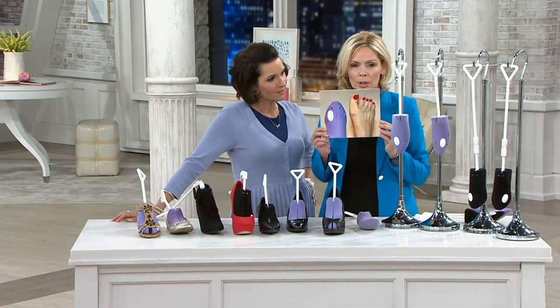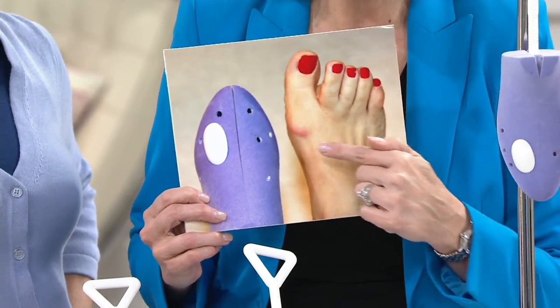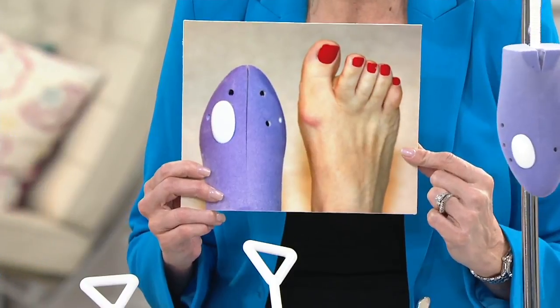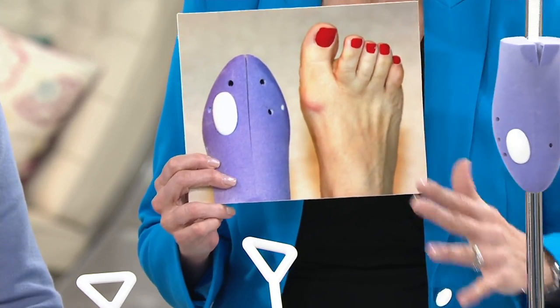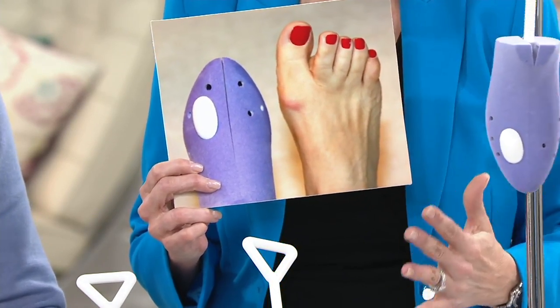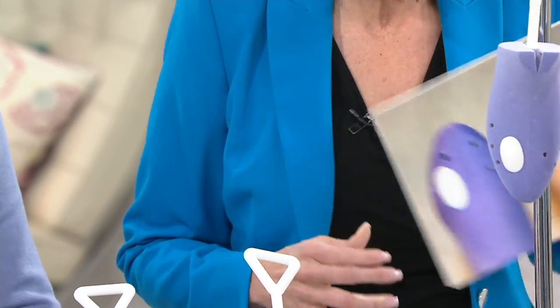This is actually a photo of Lori's foot. Notice that little red bump — that's a bone spur. Lori had surgery a few years back and was on-air wearing a boot. Her feet were just driving her crazy, so she needed to stretch her shoes. The problem was all stretchers just do one basic thing.